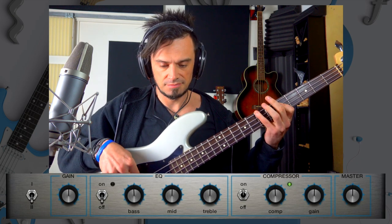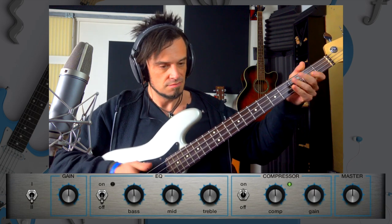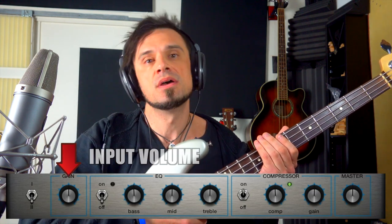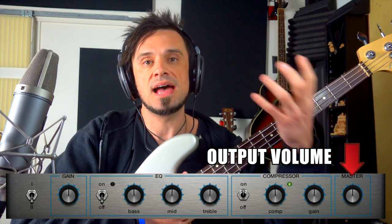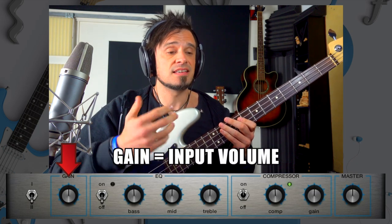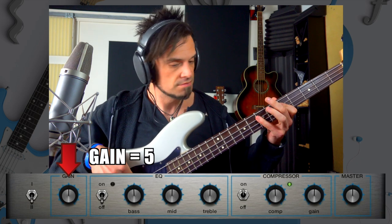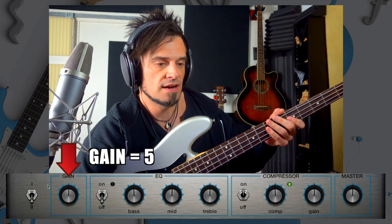I've neutralized all of the settings, let's hear what it sounds like. It's very common to find two types of volume knobs on an amp. One is the amount of volume that's going into the amp, and the other is the amount of volume that's coming out of the speaker. In this software amp, the gain is the amount of volume that's going into the amp.